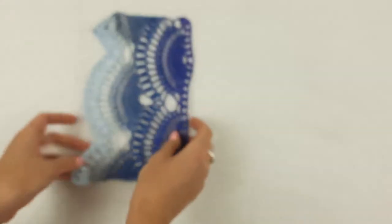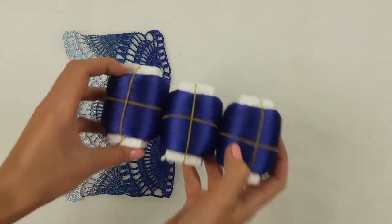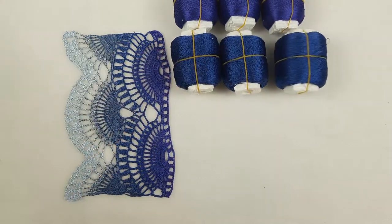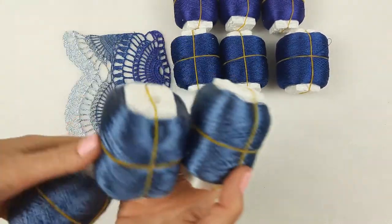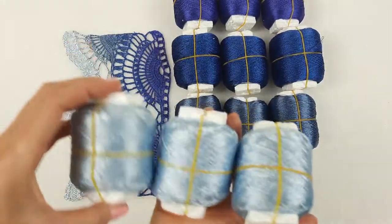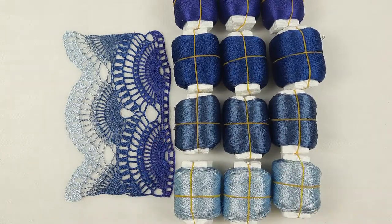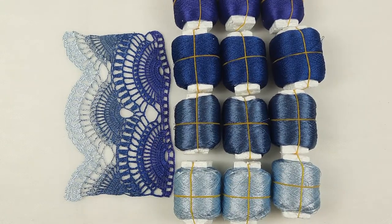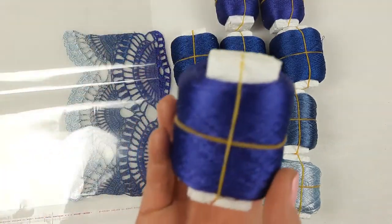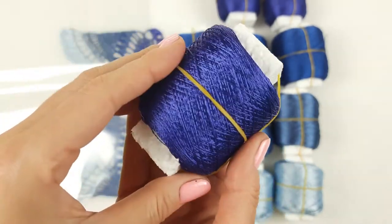Now we can see step by step our colors. Let's take them. This is the most dark one, after we have dark blue, next we have jeans color, and the most light is this Italian viscose. Now step by step we will start to pack all these threads. First let's take this color — it's like purple with blue.